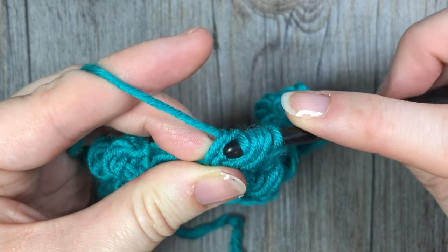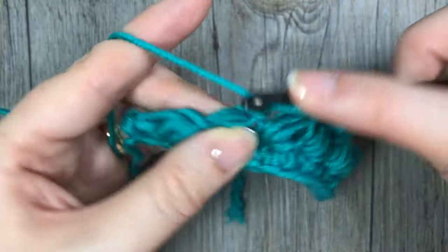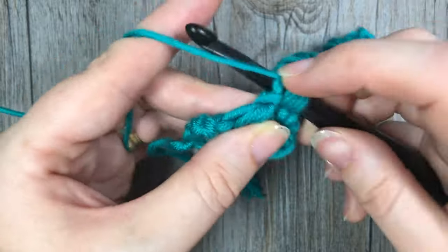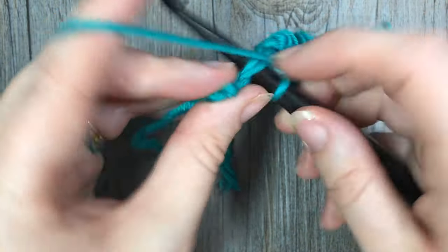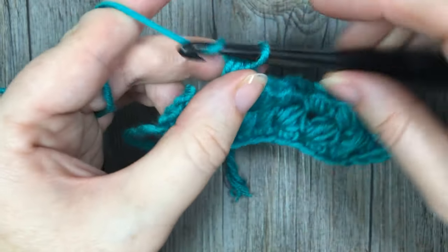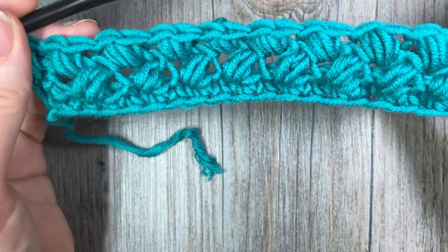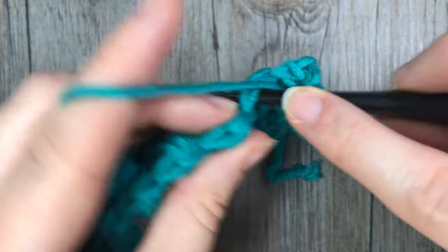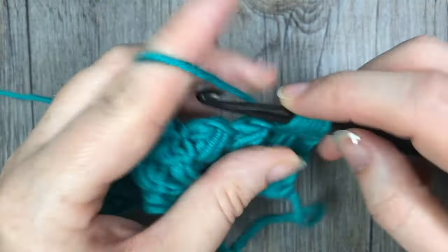Just like so. I'll work these final stitches and show you what to do when you hit the final stitch in the row. After your final bean, chain one and into that final single crochet work a single crochet stitch. This pattern from here on is a one-row repeat — you're going to repeat exactly what you did in the previous row all the way across and work that as far as you'd like the pattern to continue.